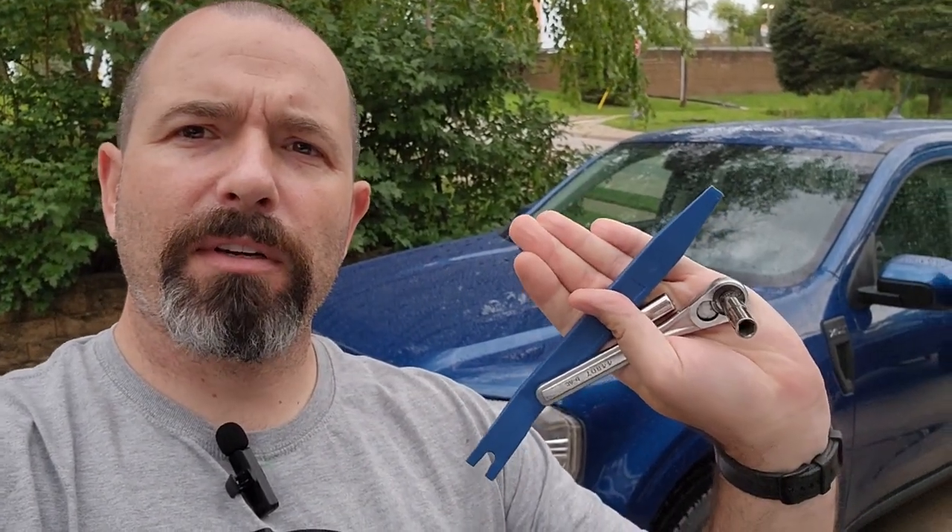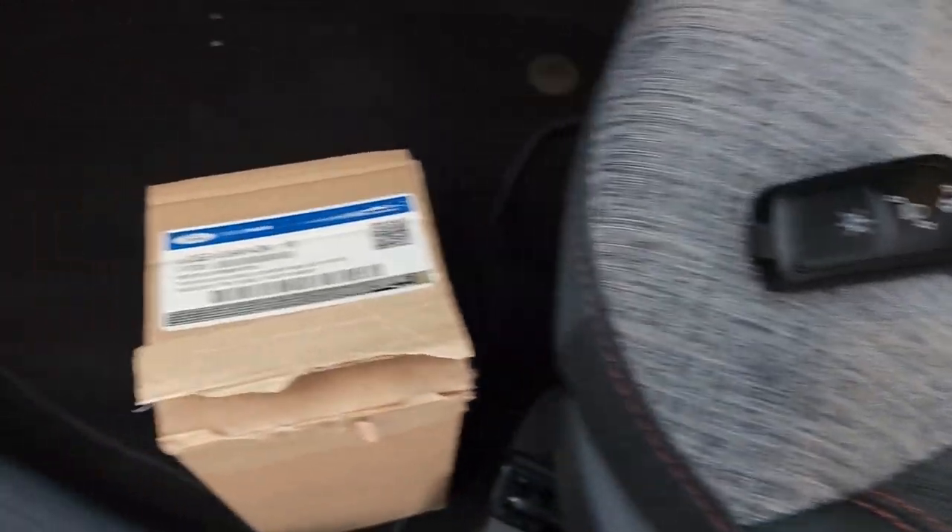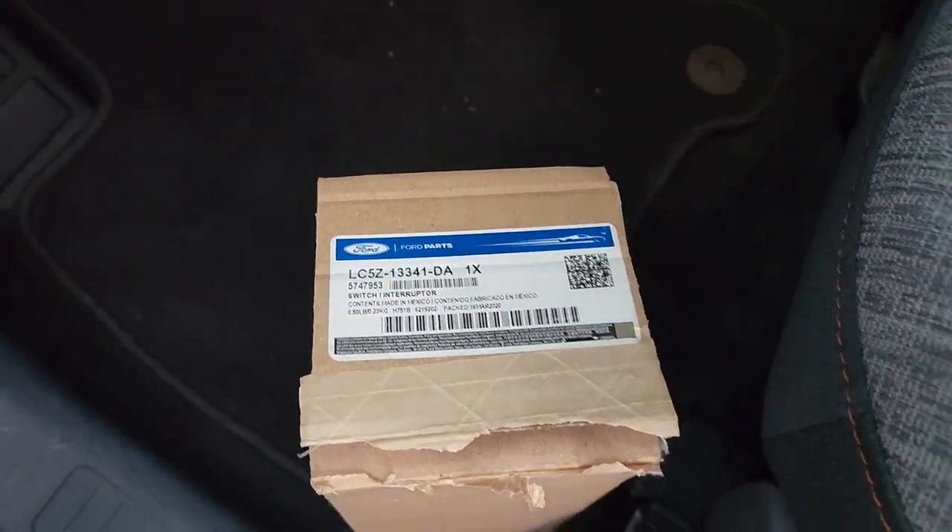What I need so far is just a handful of tools: a 7mm, a T8, and a little pry tool. You can get this all taken apart. That's the part number for it.